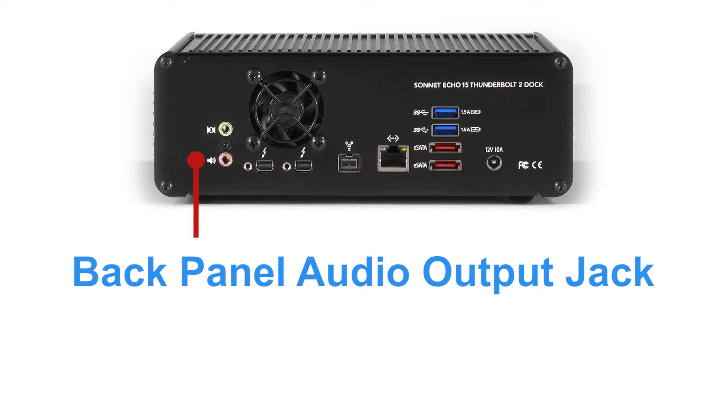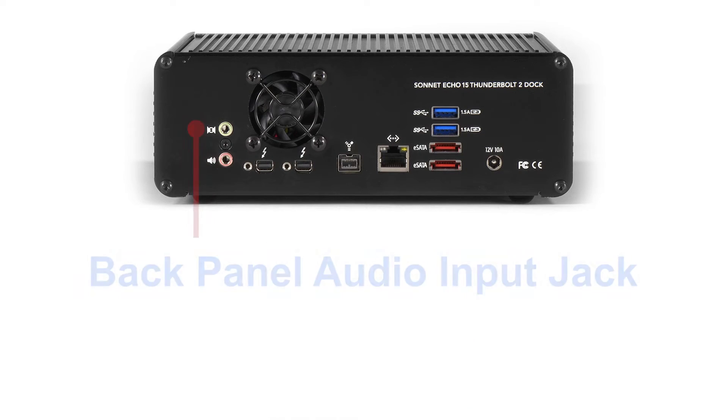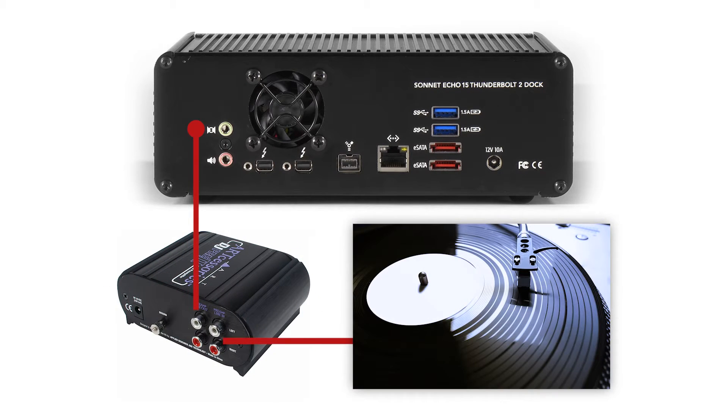The back panel audio output jack supports powered speakers. The back panel audio input jack supports a stereo line level input to ensure proper audio levels without the need for a special adapter.